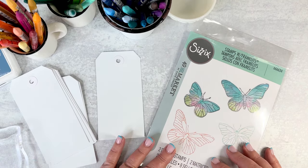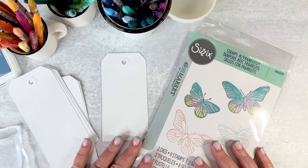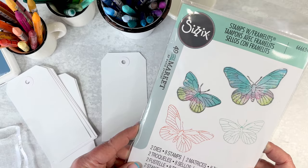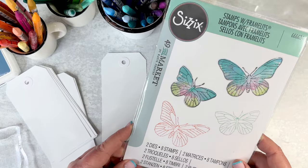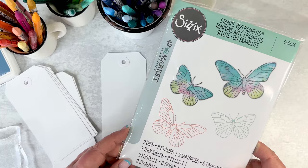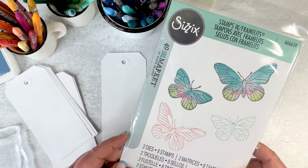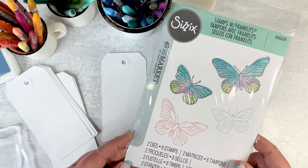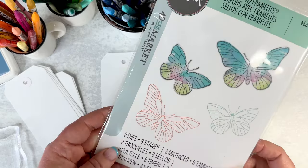Hi everyone, Katie Prate with Katie Prate Designs. I wanted to bring to you today some different techniques with my new stamps and dies that I designed for 49 to Market in Sissex. In the initial video when I was showing my collection I didn't open the package fully, so I'm going to go through everything, show you what's in the package when you buy it, and then a few different ways to use the stamps. They're not the only ways — there is no right or wrong way — these are just some of my favorite techniques.